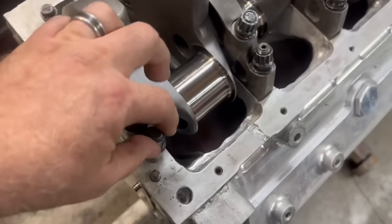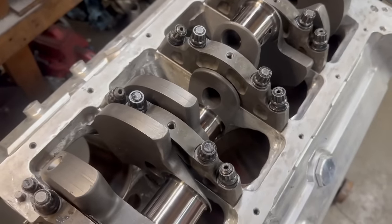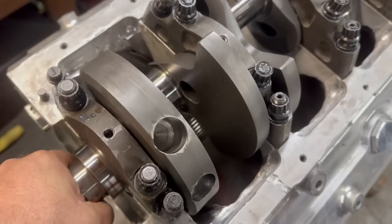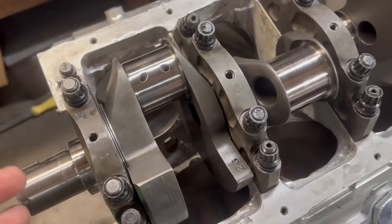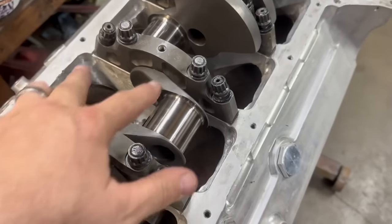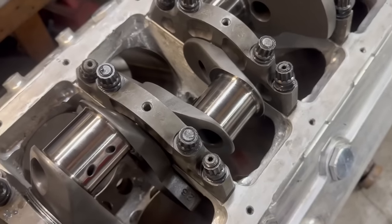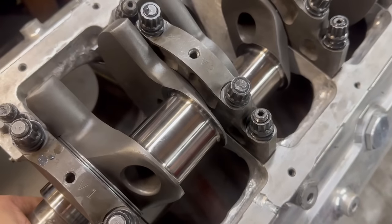Got these run down — the outside ones are not all the way tight, the inside ones are just barely zipped down, like one ugga dugga on the impact, and the crank is still spinning fine. We've got the Lucas assembly lube on it so it's not going to spin like butter because it's not oil. Now we're going to go through and torque these. I always start in the middle and work my way out. Torque specs: 75 foot-pounds on the main bolts, 65 foot-pounds on the outer splayed bolts, and the little ones are 30 foot-pounds.